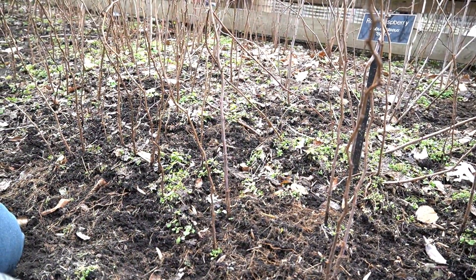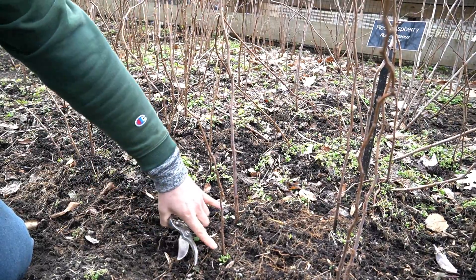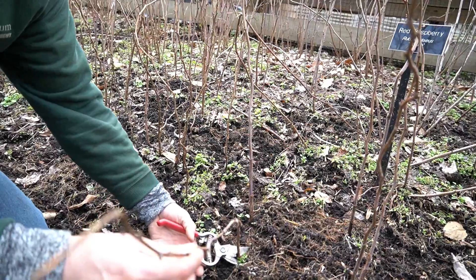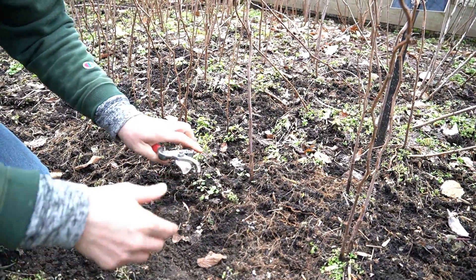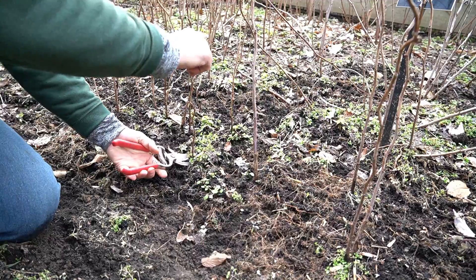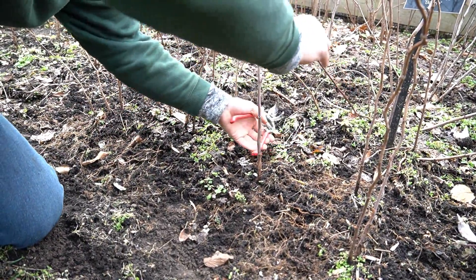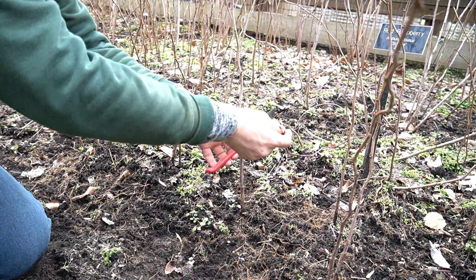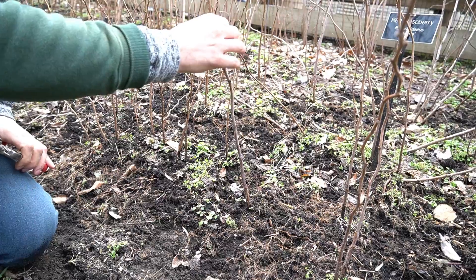Right now we're thinning for about six inches of space between our canes. These smaller canes we're removing, cutting right at the base flush with the soil. That one got me in the eye a little bit! This one has snapped, so we'll take that one as well. Now this one is the main cane that we want to leave — it's pretty thick and looks like it's doing well.